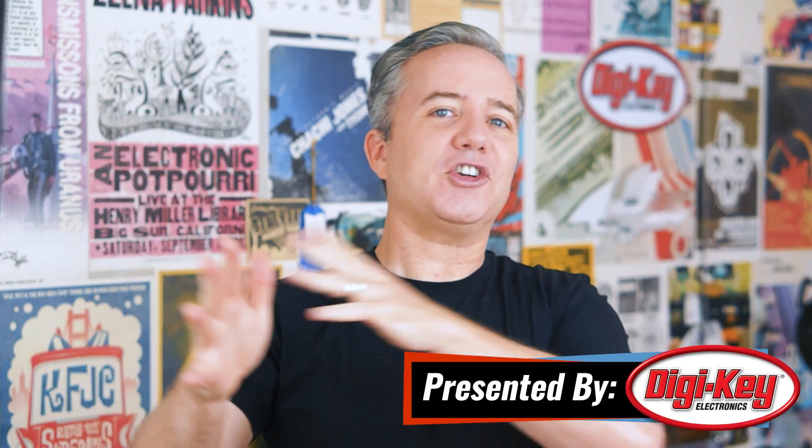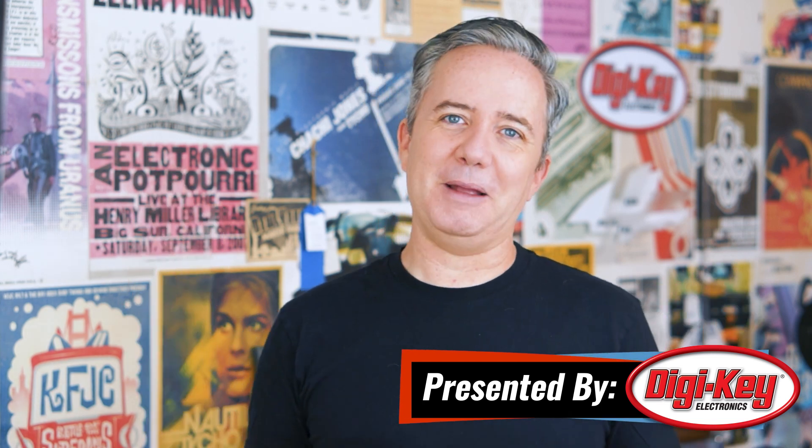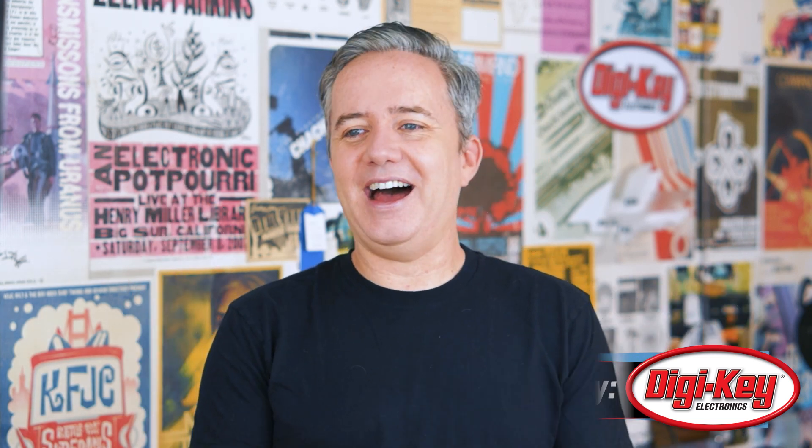Hey, I'm Donald Bell, back again with another Maker Update. It's officially summer, and it might be the first summer ever that I'm not going to spend jealous of other people's vacation plans. I hope your ongoing staycation plan is going alright. And if you need some projects to add into the mix, I've got a few great ones here to share with you today, so let's get started with the project of the week.